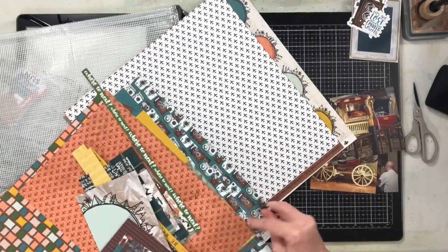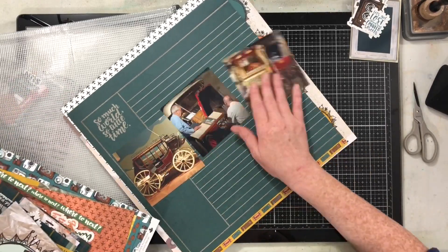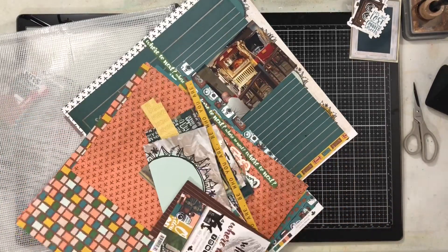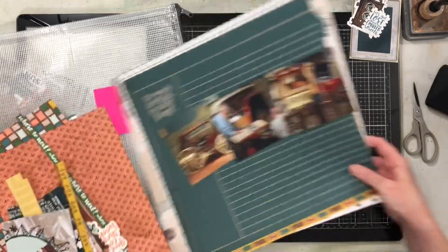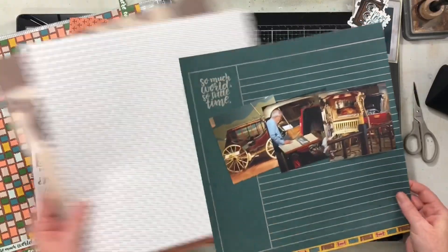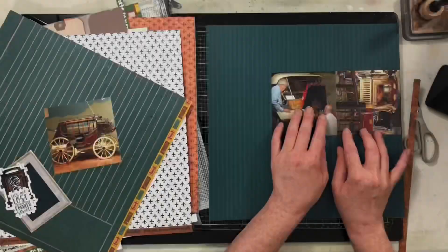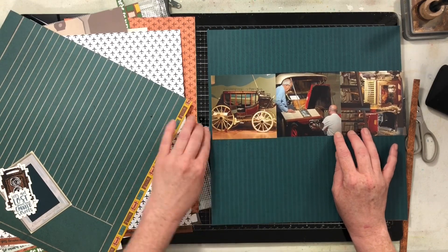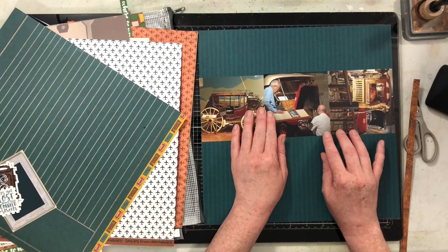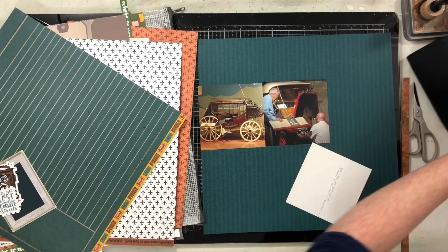I pulled this album out first because it is the oldest, to get the rest of the layouts completed. That might be what we do every week for Laura's Sketches Reimagined — it might not — but you will definitely be seeing some unfinished projects happening. As I finish projects, I'll do flip-throughs of those albums, so that'll be fun.